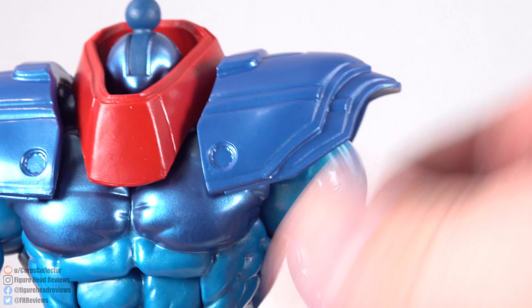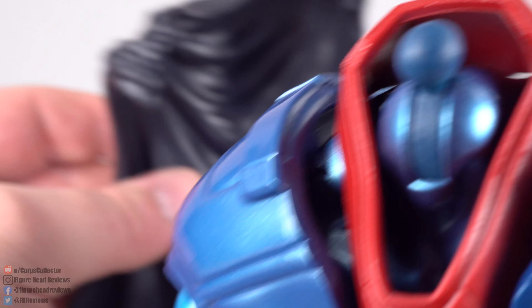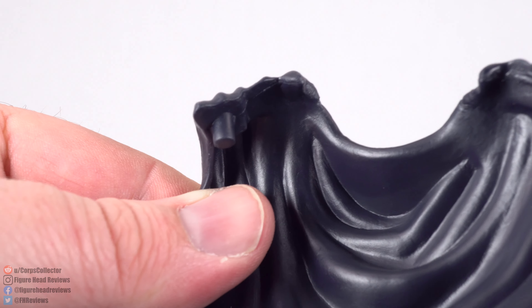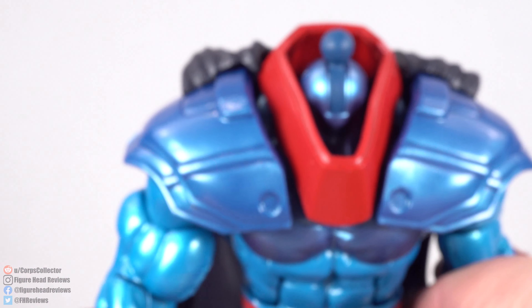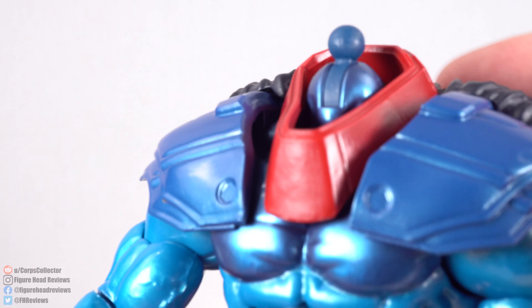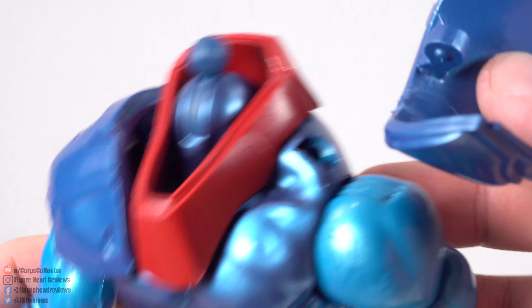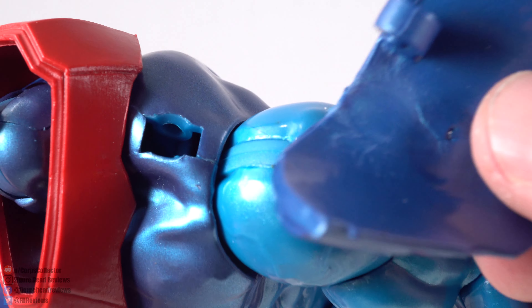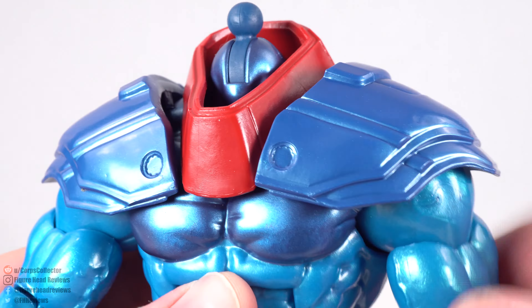Looking at the shoulder plates — they do flex if you want to do some articulation. We have some pinholes at the top where the cape goes in. There are two pegs on the cape, so you can pin those in without much difficulty, and it holds in place pretty well. If you're messing with the shoulder pads and the cape comes out, that's okay — it's not going to be broken or anything. You can just pin it right back in.